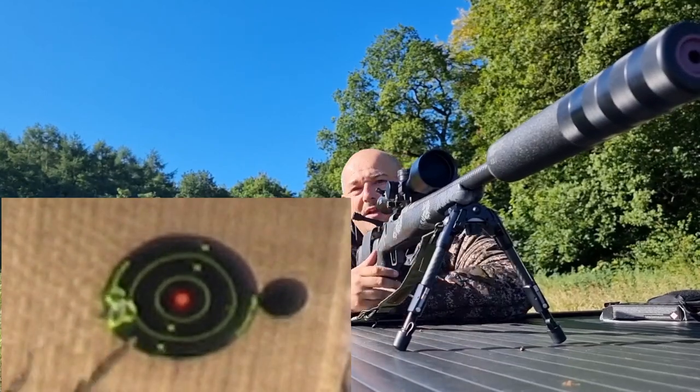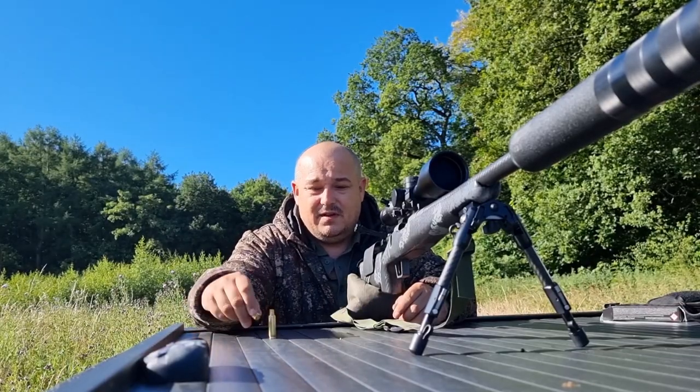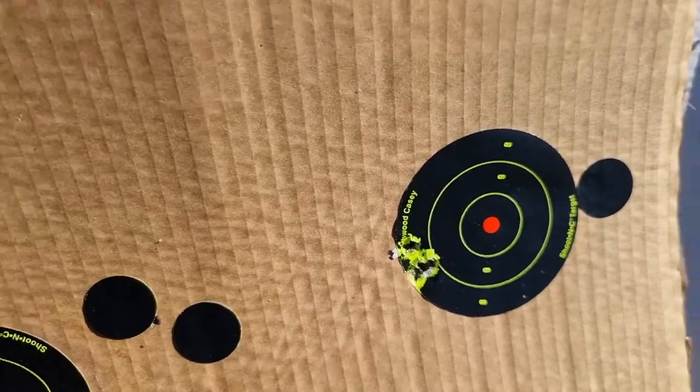That'll do me — cloverleaf at 100 yards. A three-shot group with a carbon barrel is more than enough to prove accuracy. As you can see, a very tidy three-shot group from that rifle. We're walking down to the actual target now so I can show you on the paper. With those E-tips, that result at 100 yards is more than good enough for me — happy days. Let's get it out on the 200-yard point.